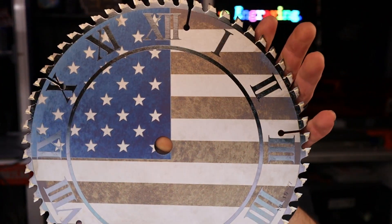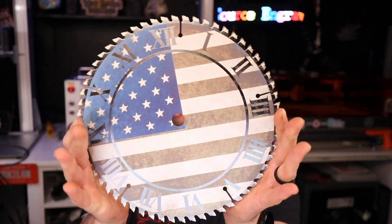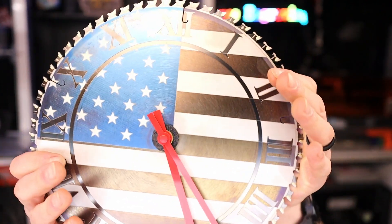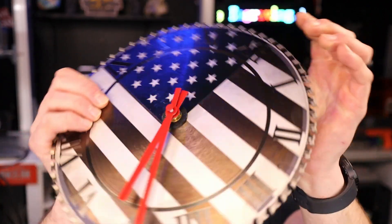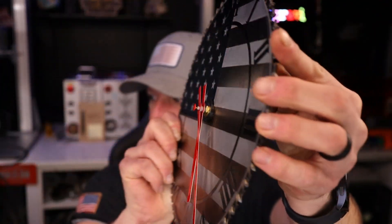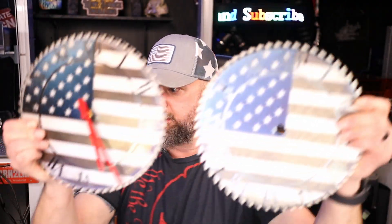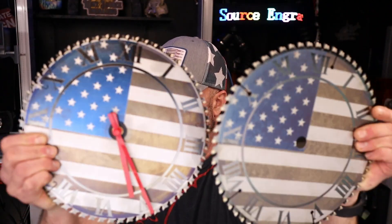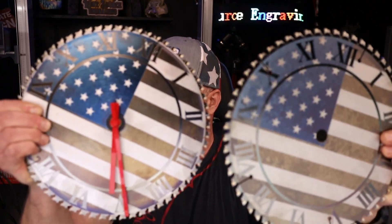This hole in the saw blade is not going to be the right dimension to just stick a clock movement in without it moving around. So what I did was design a simple 3D-printed part. The outer diameter matched the saw blade hole, the inner diameter matched the clock movement shaft, and I expanded it outward a little so it had a nice solid base. Then I put the clock movement in there and it is working great.